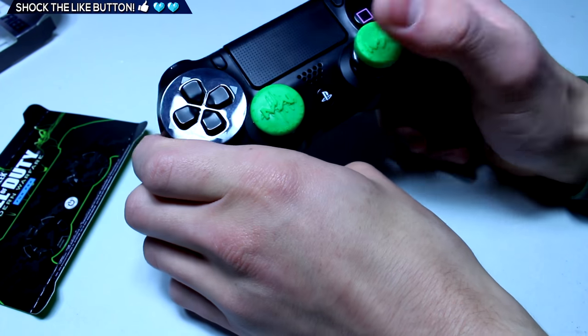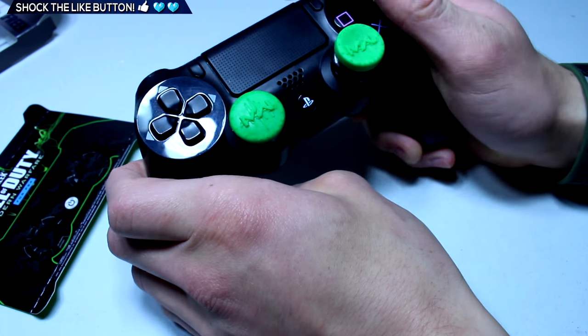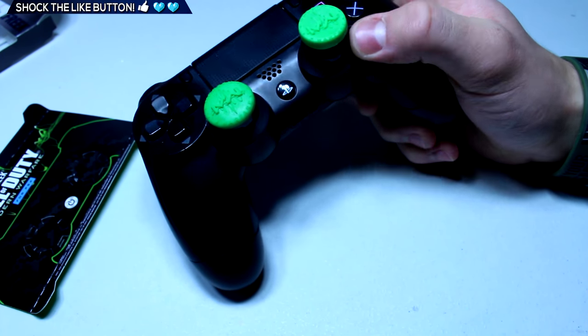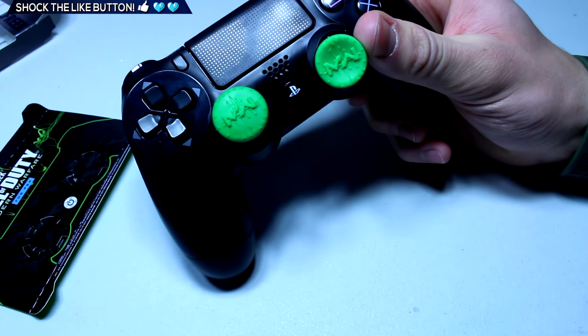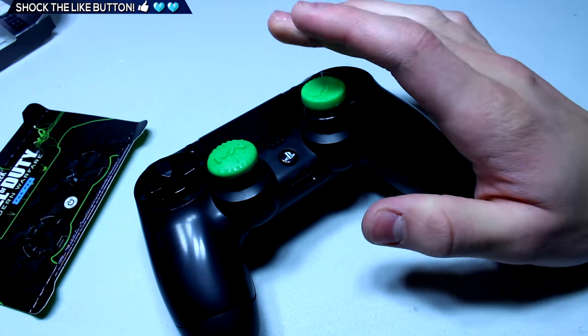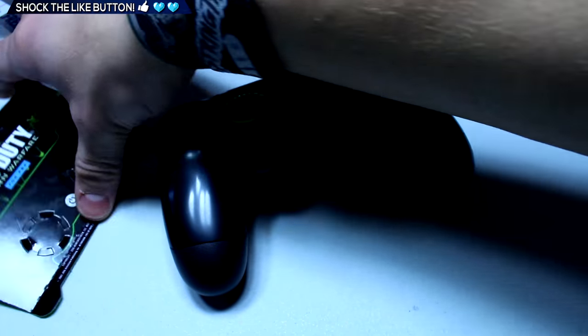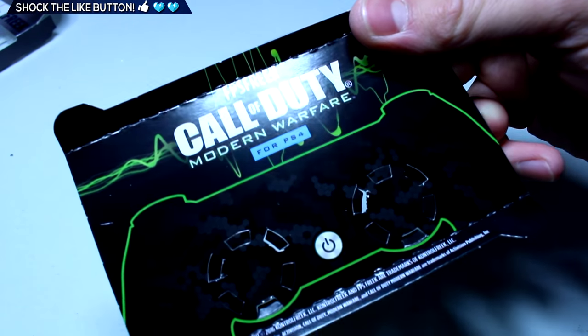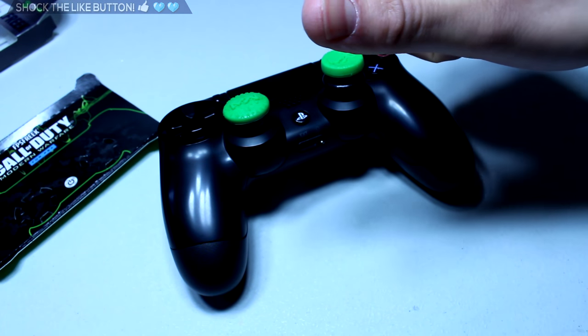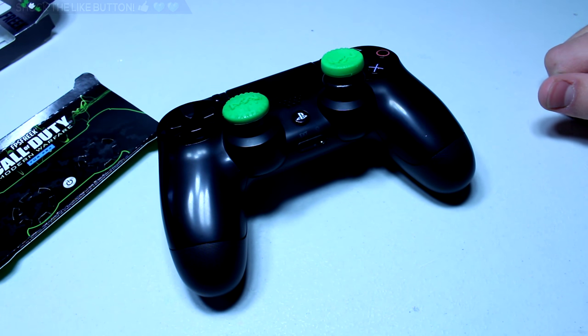There we go guys, that was a quick unboxing and look at the Call of Duty Modern Warfare Remastered Control Freaks for PS4. I think I'm a little late on this video but better late than never. Hope you guys enjoyed — if you did, make sure to hit the like button and I will catch you guys in my next video. Peace out.